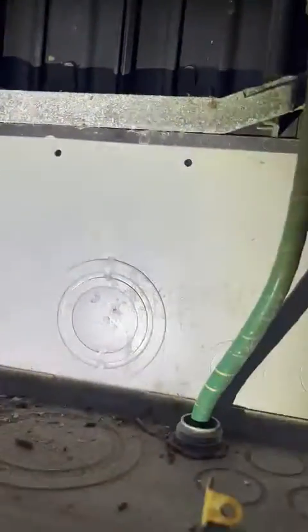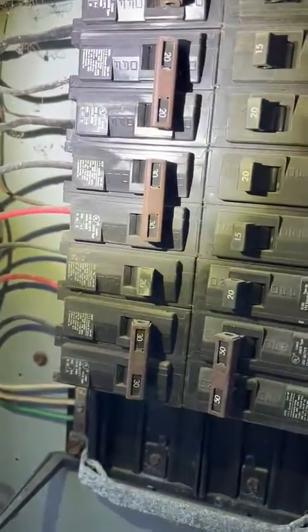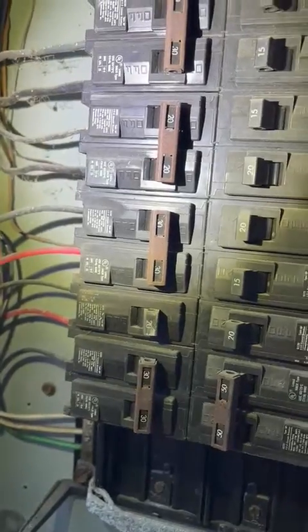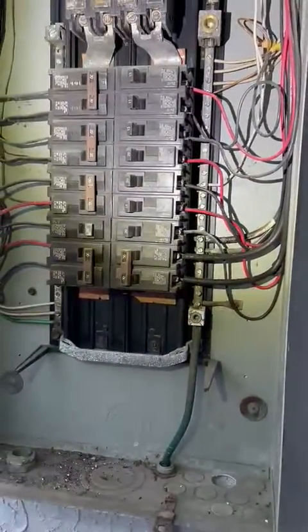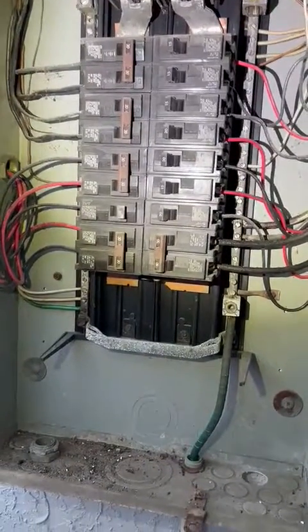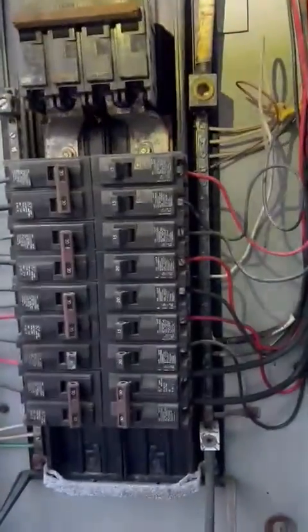We only have the bar right there, which is like two spaces. So if we need a back-fed breaker for our combiner, we're gonna have to go with a quad. Or if we go with taps, we got enough room up on top.